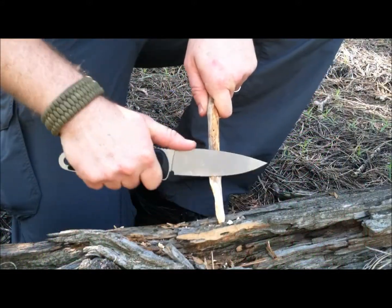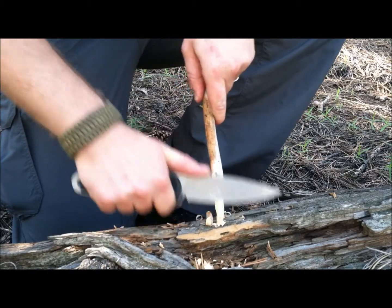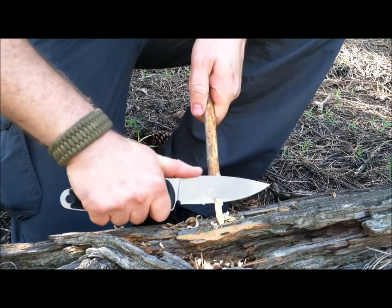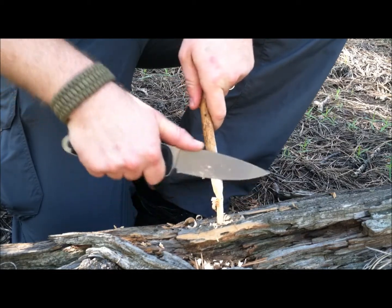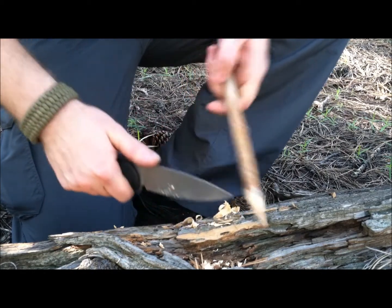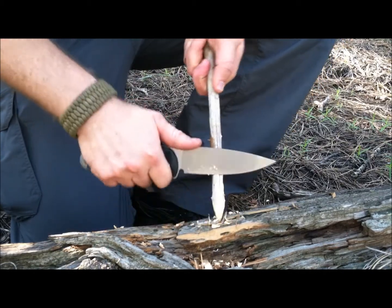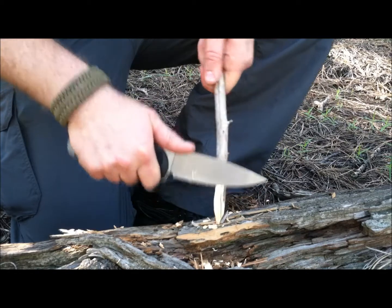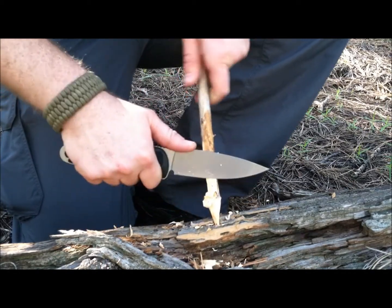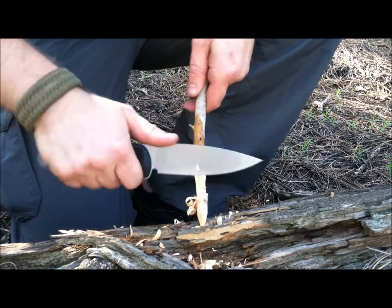This full flat grind is amazing when it comes to slicing and carving — I love it. It's so sharp, just lends itself to be an amazing slicer. I mean, I'm not putting any pressure or effort into this knife to make that fire stick, do that feathering, carving, whittling — that's what this edge excels at. Slicing, food prep around the campsite, preparing dinner as well as making kindling for your fire.